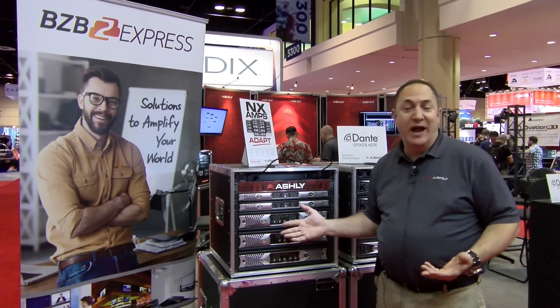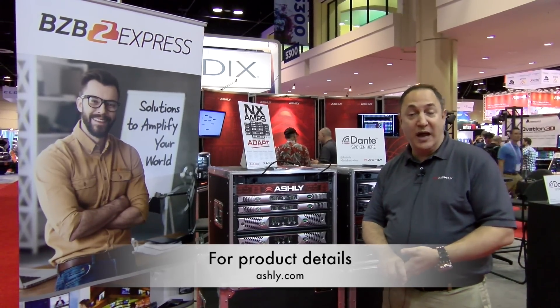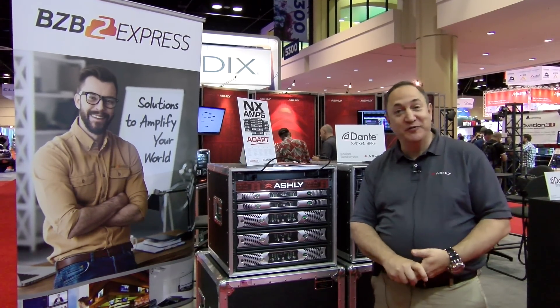They're rock solid, they come with a five-year Ashley warranty, and they're ready for action. For more information please go to www.ashley.com, and please check with BZB Express for more information on where you can get a hold of the NX series Ashley amplifiers. Thanks very much for joining us.